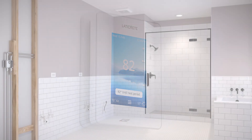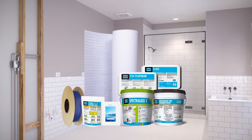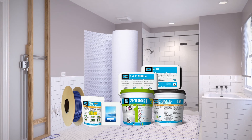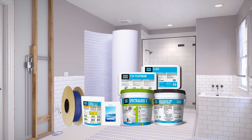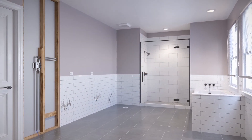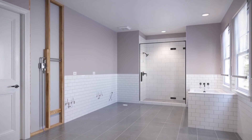The StrataHeat Electric Radiant Floor Heating System offers a variety of different installation and control options that focus on ease of use, starting during the planning phase and carrying through to system operation. Enhance the overall appeal and comfort of a home with the addition of floor heat.